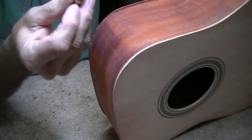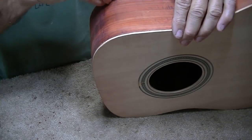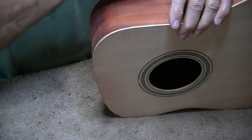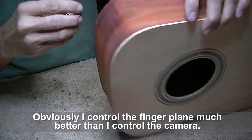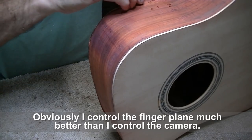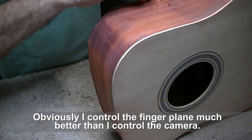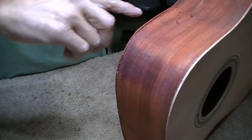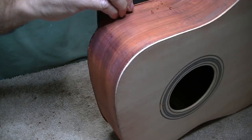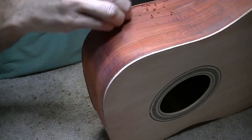I'm using this finger plane. There's a lot of ways you could do this, but I like to use the finger plane because I have very good control with it. This wood is so brittle, but being so sharp, it'll cut it really well as long as you're going the right way with the grain. The grain here is going at an angle across here, so I'm cutting the ends of that angle off. But if I went against it, it would lift it right up and chip it.